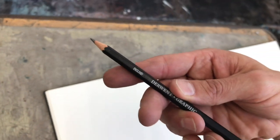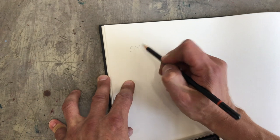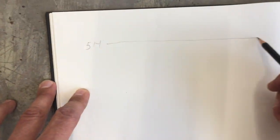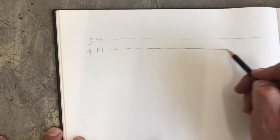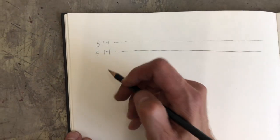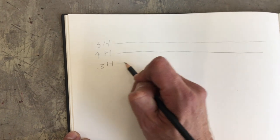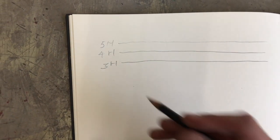We're starting with the 5H pencil. 5H will make a nice thin line. And then there's a 4H. And we've got our 3H. And the 2H.